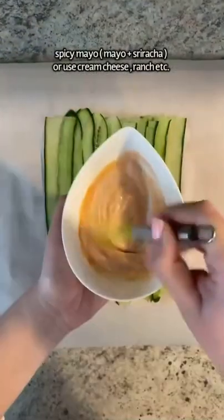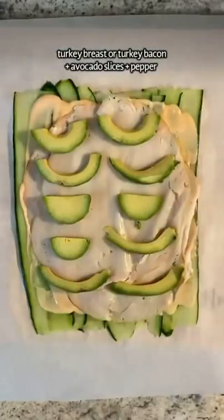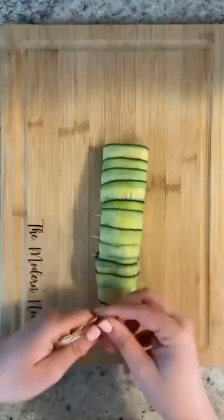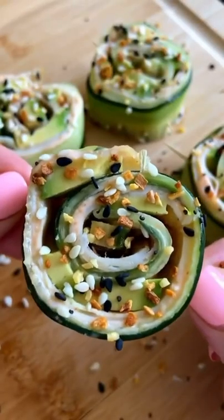I'm mixing a little bit of mayo with sriracha — I'm using my homemade mayo here — and spreading a thin layer. Add some nitrate-free turkey breast and avocado slices, a little bit of pepper, and roll it up tightly. Secure each slice with a toothpick, cut in between, enjoy, and don't forget to follow me for more.